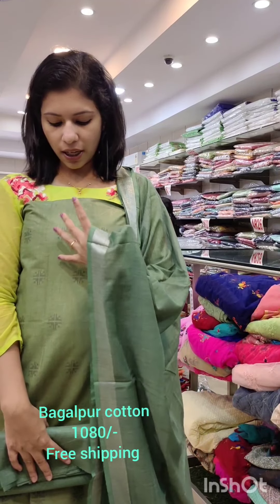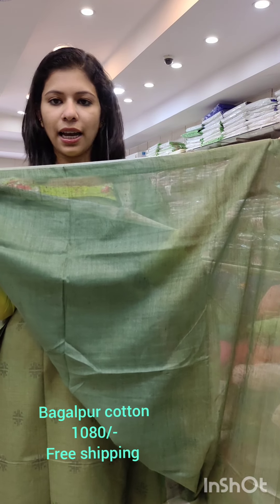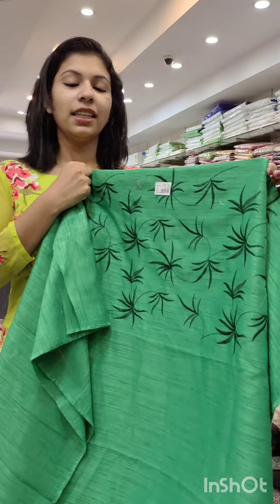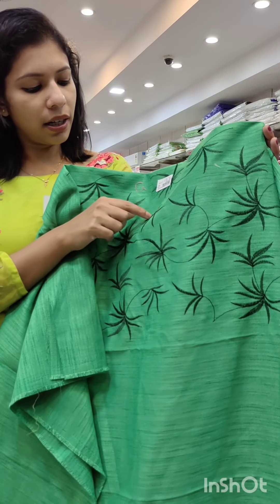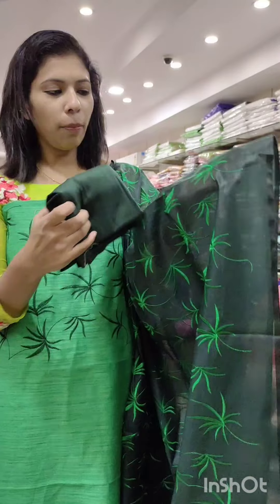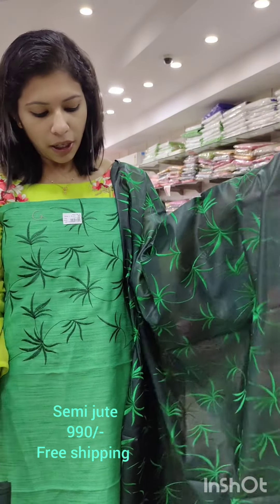We have green combinations. We have a lighter shade base and some green shade with a light shade. This is a dark-light green combination with a light shade in the Bagalpur cotton. Double shade — a light shade in the background, a bright green shade and a darker green shade. This is a leaf pattern. The top is a bright green shade with a leaf pattern. The contrast is a dark green shade. This is a chandari fabric.